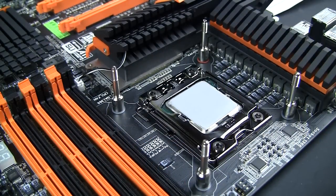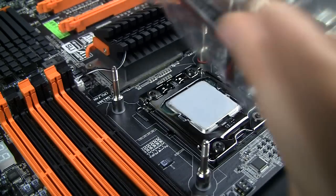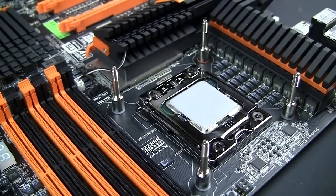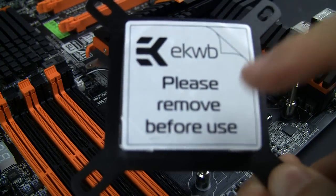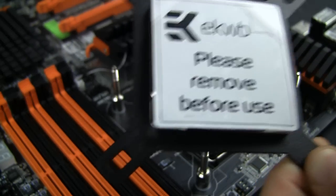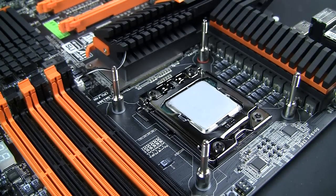I've installed the CPU and also put on my thermal paste — everybody does the method they prefer and we're not discussing that. The next part is the installation of the block itself. Take it out of the package, and very importantly, take this protective film off. Some people manage to install it with this piece of paper still on — not a good idea, believe me. So peel it off and install the block.